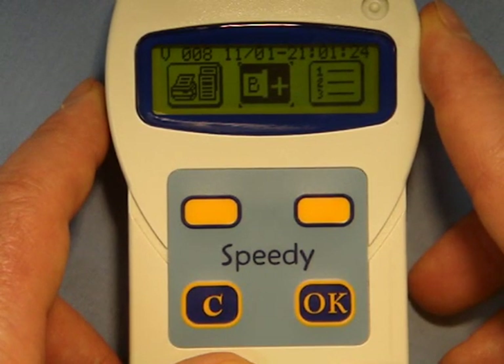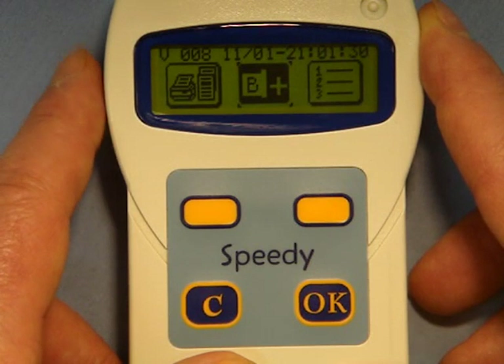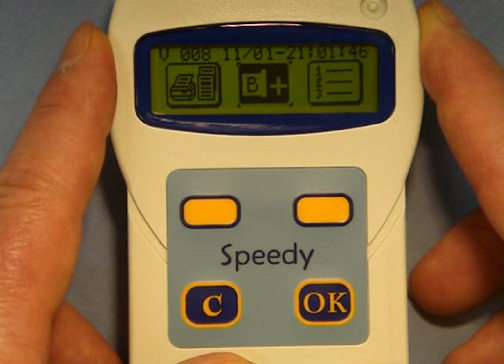This method of direct linking to the Speedy is much appreciated by Brick-On users as it gives them a great deal of flexibility and independence, and it is especially suited to making quick additions to the ring list. There is of course the alternative method of linking birds utilising the Brick-On Clubmaster connected to a computer with the Brick-On Club Editor software program. The beauty of the Speedy is that it gives you two options.